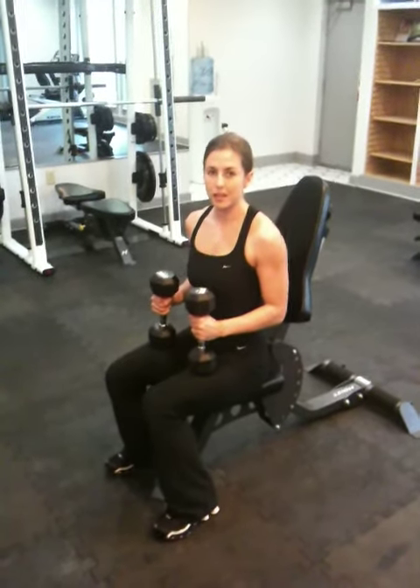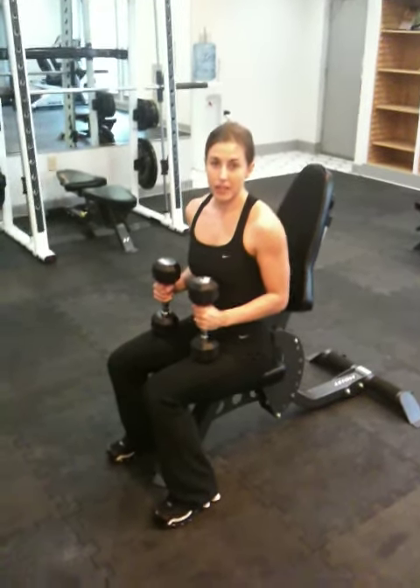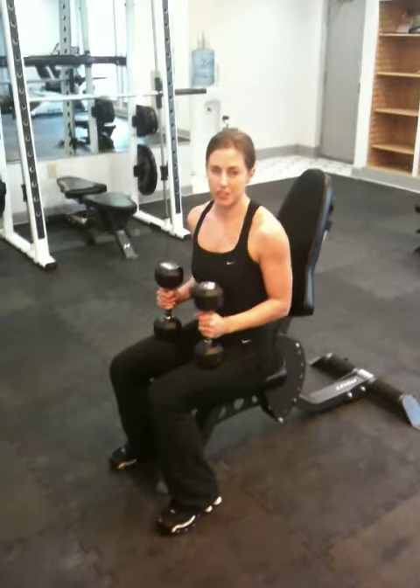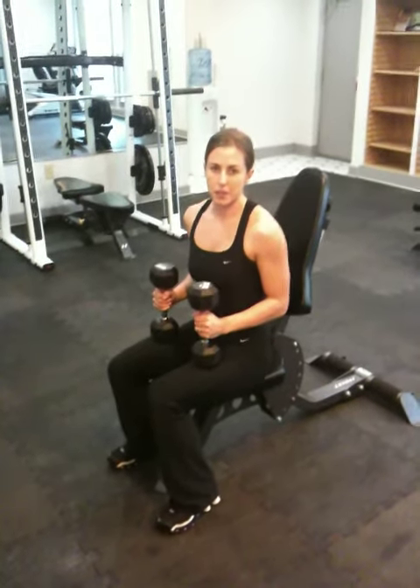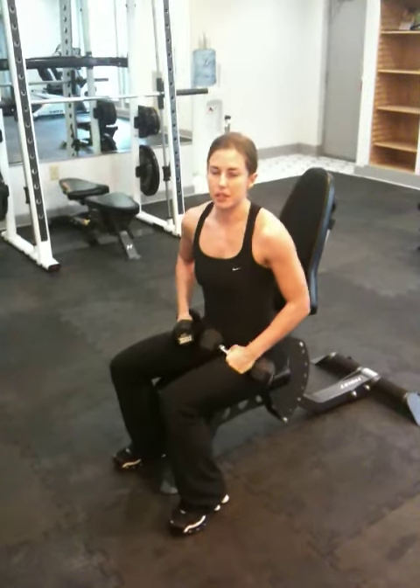Okay guys, today I'm going to take you through one of my workouts. What I'm doing in my process is I'm getting ready for my first professional show. And so I'm trying to really build up my upper body — not just build it up, but also give it a really great shape. And so to that end,